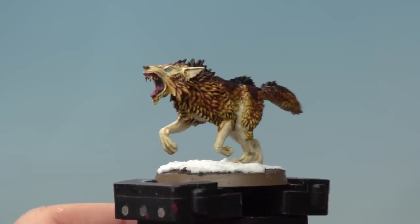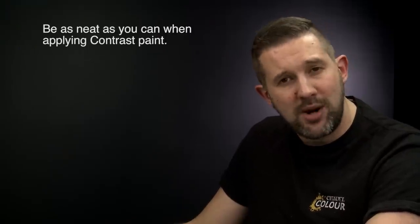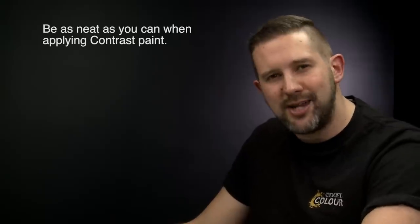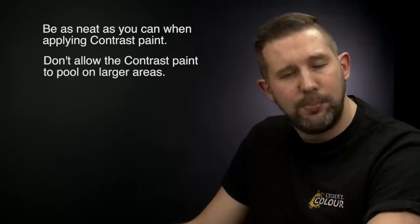With the base complete, our Fenrisian Wolf is battle ready. That's how you paint Fenrisian Wolves up to battle-ready standard using the contrast painting method. A couple of things to remember: first, when using contrast paints try to be as neat as possible, but don't worry if you make a mistake — you can always go back and correct them. Second, when applying contrast paints over larger areas, make sure you're moving the paint around to stop it pooling. Hope you've enjoyed the video — happy painting!